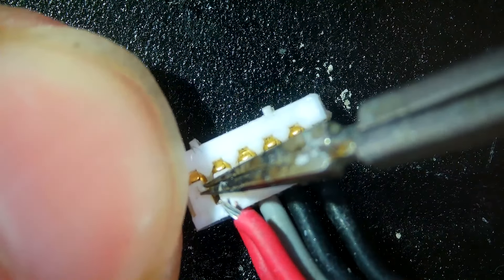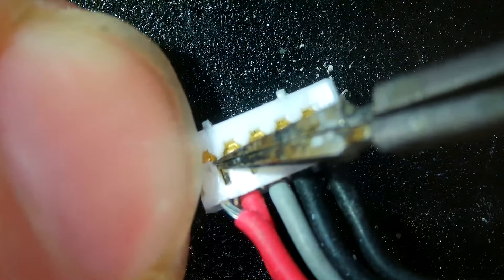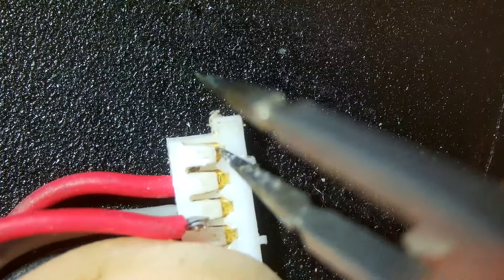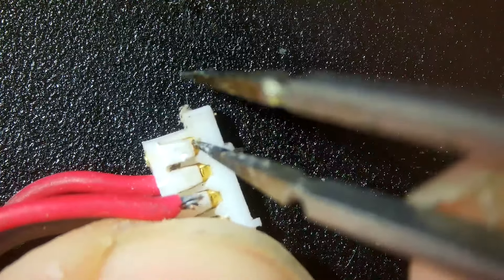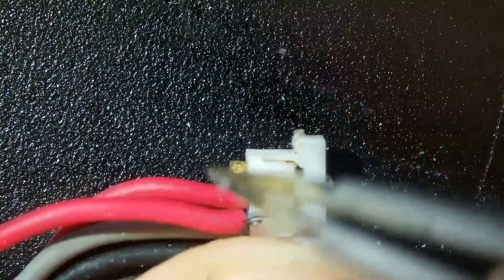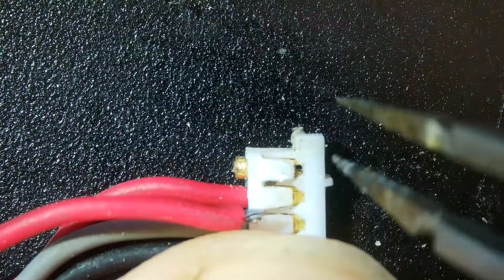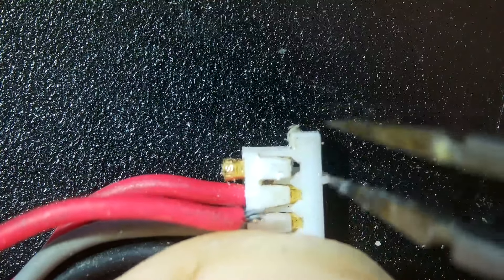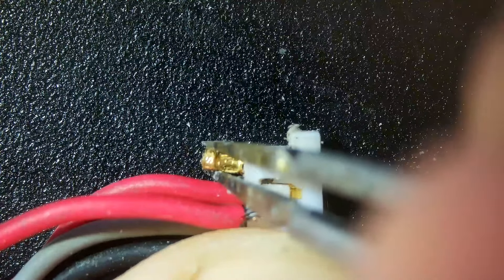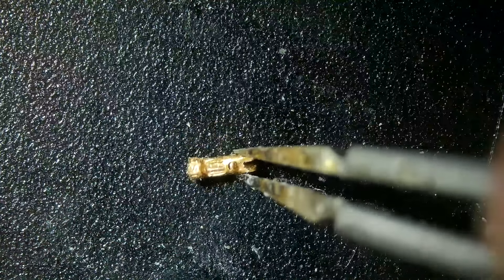There's a little plastic tab that needs lifting up, and then once that's lifted up a bit, you can slide the internal connector out. If you lifted too much, you are likely to break it. So once it's lifted up, you can push the internal connector out — and there it is, very very small.